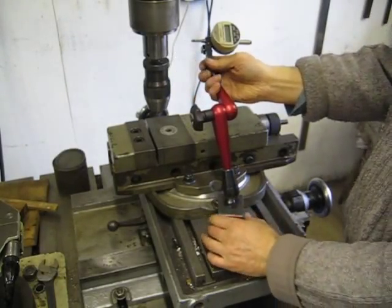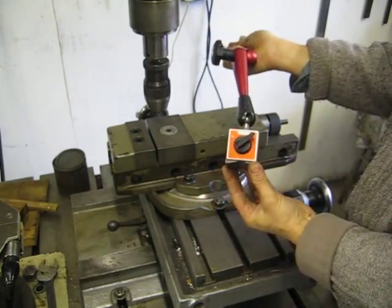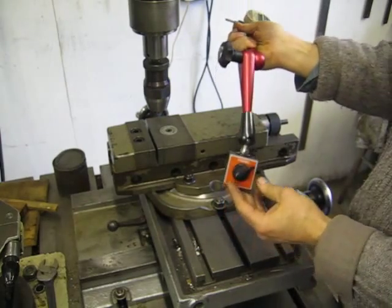This is a FISO DTI stand. Not all DTI stands are equal. This is a Swiss-made product — Swiss quality all over it.